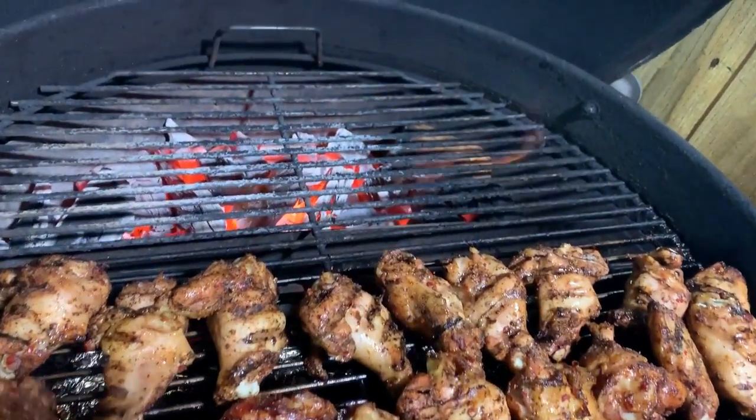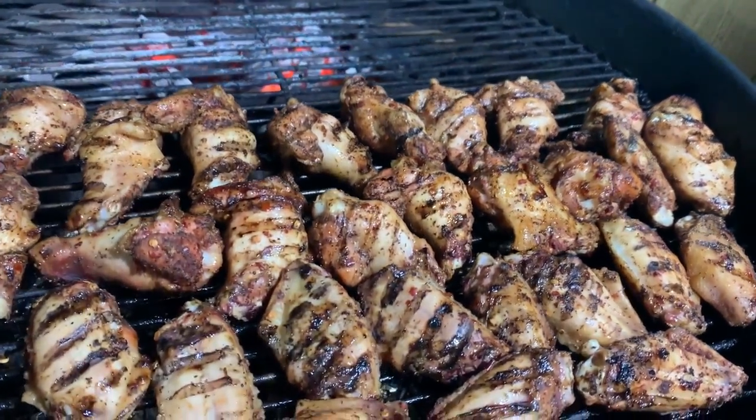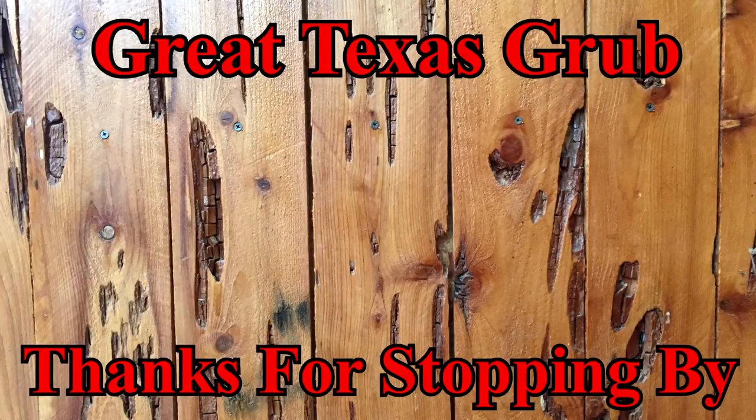Thank you for stopping by. Always appreciate you stopping by Texas Style Barbecue and Cuisine. Remember to check out my Big Sexy Barbecue Society founding member t-shirt — the link will be down below. We do appreciate y'all, thanks for stopping by, and we're going to see you down the road on Texas Style Barbecue and Cuisine. Goodbye, everybody.